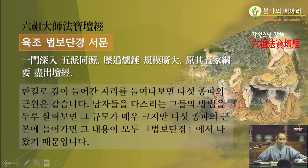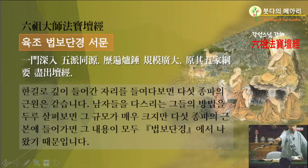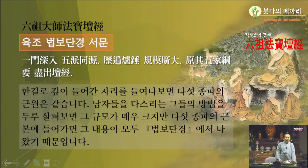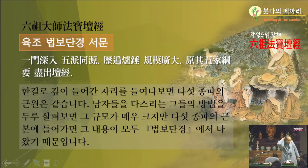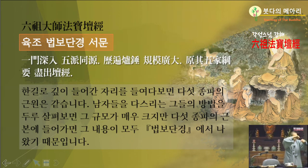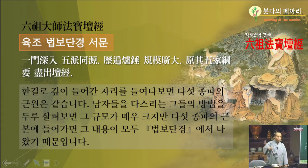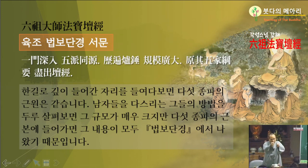강요란 말은 큰 그물이 있는데 고기 잡을 때 그물 가에 팔뚝같이 큰 밧줄, 그것을 강이라고 하고. 요라고 하는 것은 한복이나 뭘 들 때 목 뒤에 요, 옷깃. 그게 중요하거든. 그것만 들면 다 들리죠. 그물도 가의 큰 밧줄만 잡아당기면 그물 수천 코 수만 코가 다 따라오잖아요. 그러니까 그물에는 강과 같고 옷에는 요와 같은 게 강요라. 가장 중요한 것을 강요라고 합니다.